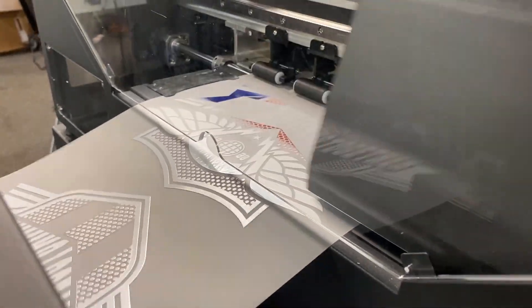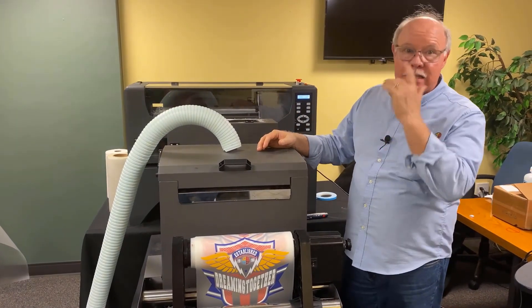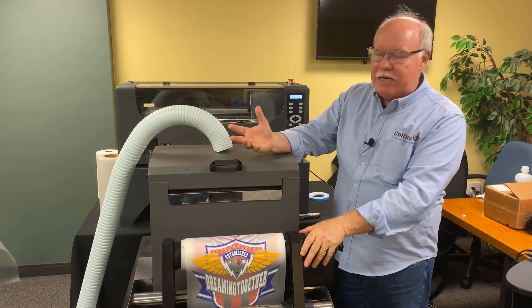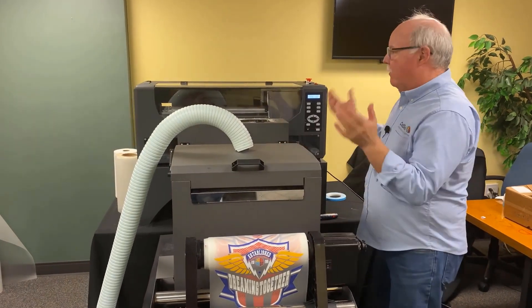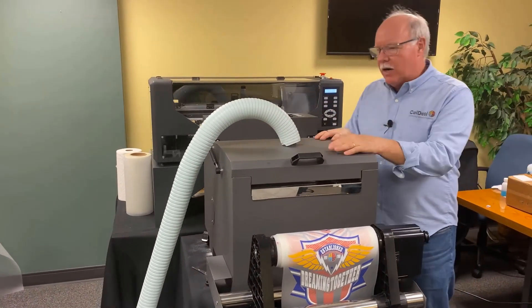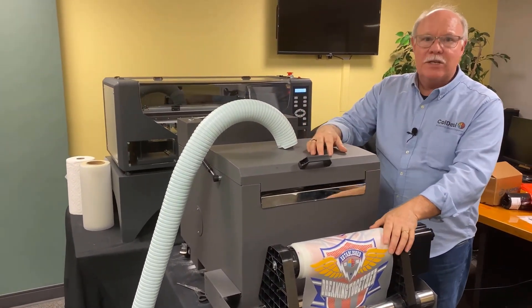That's how it works — really simple and straightforward. It is a great addition to any existing apparel decoration business looking to extend their range. If you have a DTG printer, it's a great addition for polys and synthetics. Or if you're thinking about starting a business — hello — this is going to fit in a standard size room, and you can throw it in there with a heat press, and bada bing, you're in business making t-shirts.